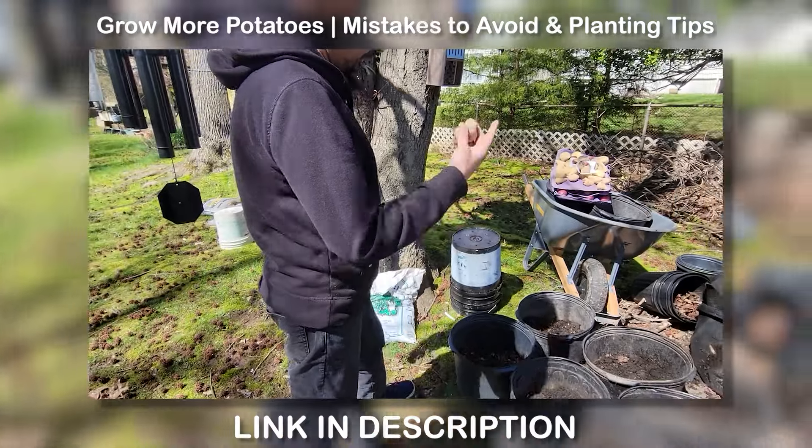Well hello there, welcome to our channel. My friend Bob and I discuss gardening and many other things. We will continue this particular video — it's a continuation from a video we started in April. The link is in the description.